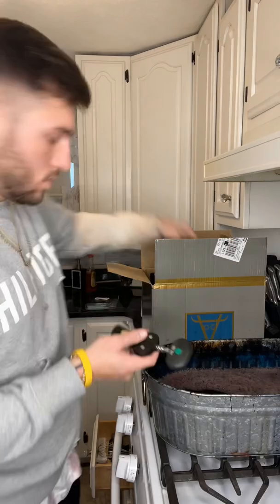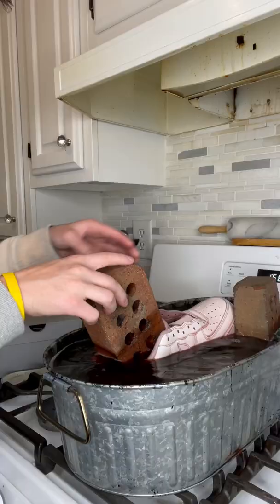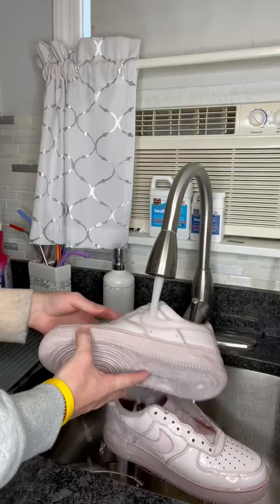This is by far the most expensive dye I've ever paid for. Usually it's like $5 a bottle; this was about $30. But I did it out of curiosity. I've never seen anybody use wine to dye Air Force Ones, and now I know why they don't.